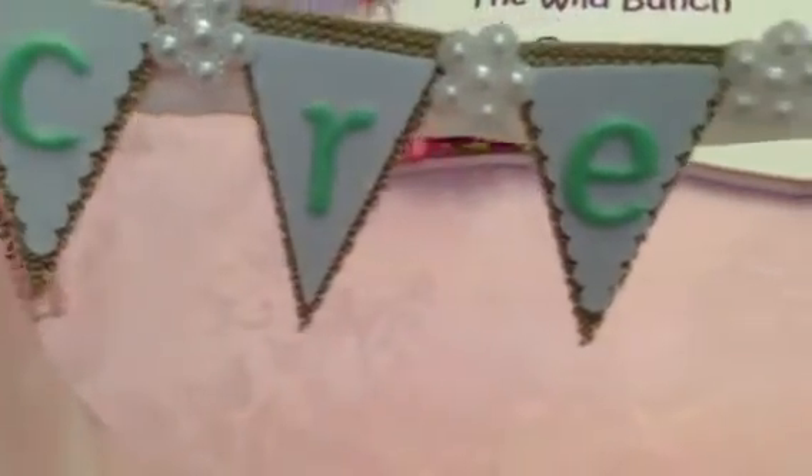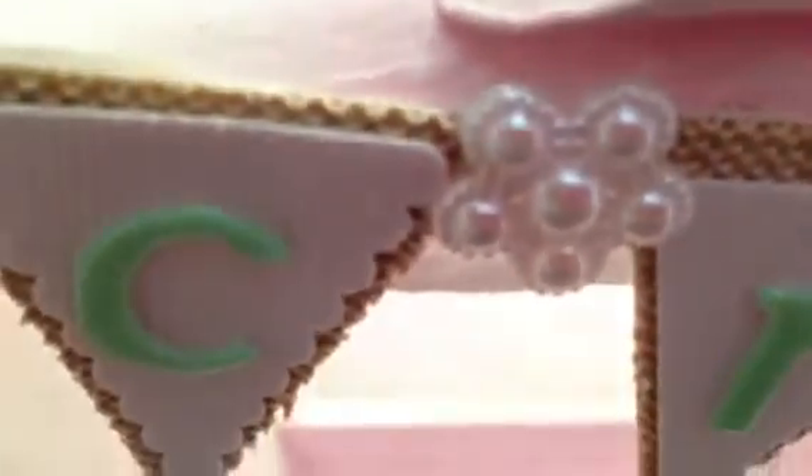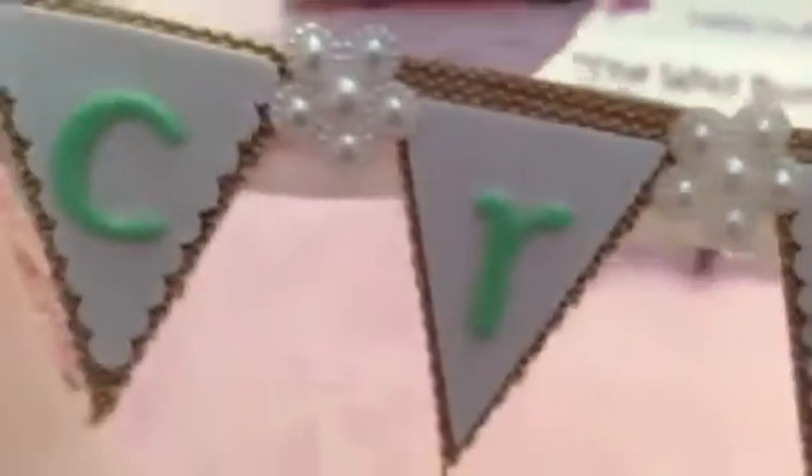And then here's the top. I made a banner here and it says 'create.' I used these flowers here — these are the flatback flowers that Wild Orchid Crafts carries — and it's super gorgeous. I kind of just put one in between each letter.